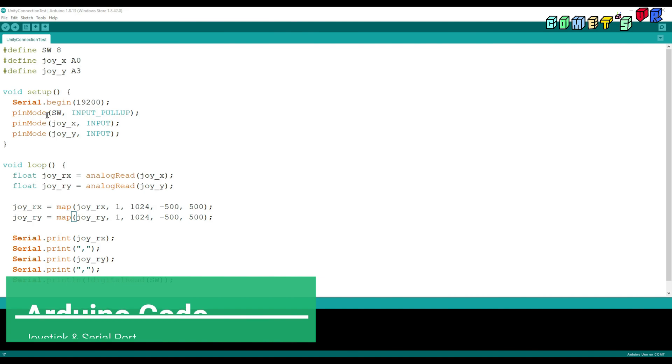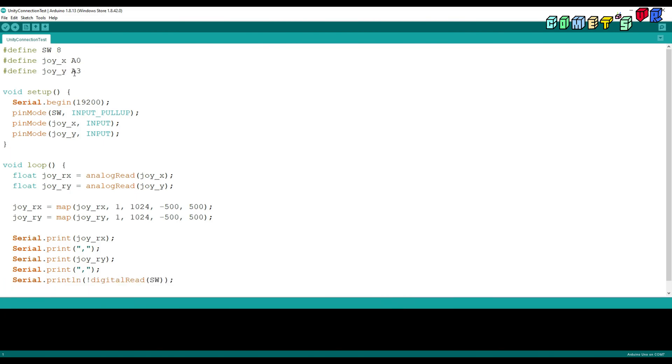This is the sample code to make a connection between Unity and Arduino. First, I'm setting up the joystick to Arduino, and set the switch as pin 8, and joystick X-axis and Y-axis as analog 0 and analog 3 pin. I start the serial, and read the value from the X-axis, and then save it to RX and RY. The raw value is from 1 to 1,024.